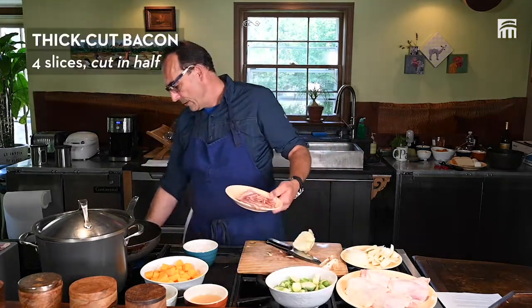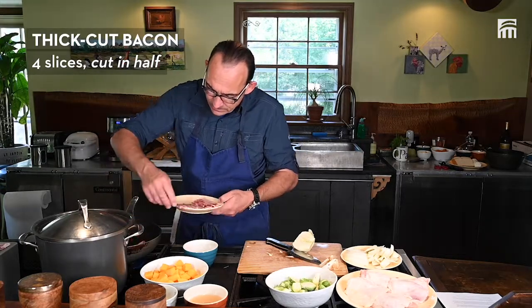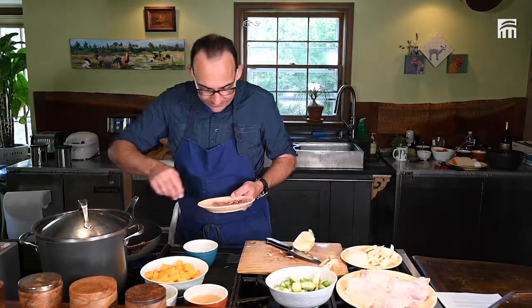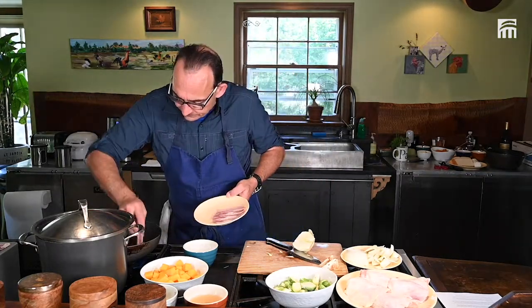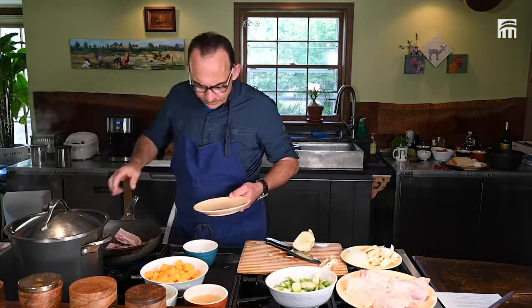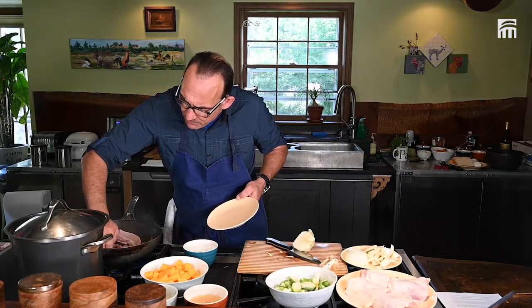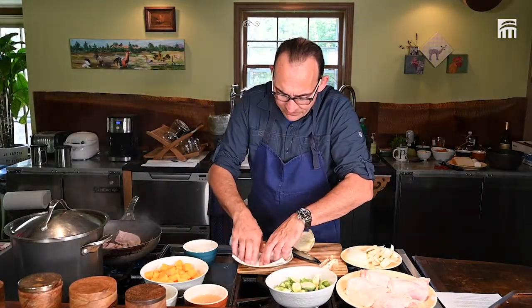We are going to use bacon today. When you get bacon, get bacon that is not too, too much fat but more meat. I'm putting a little oil to it. I just want my bacon to become crispy. Take your towel to absorb the extra fat.